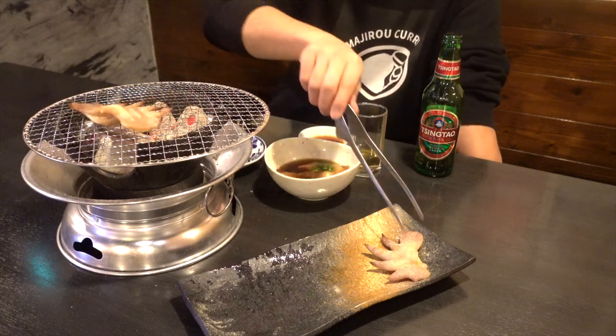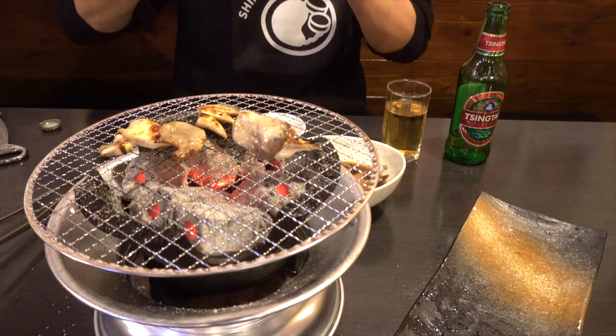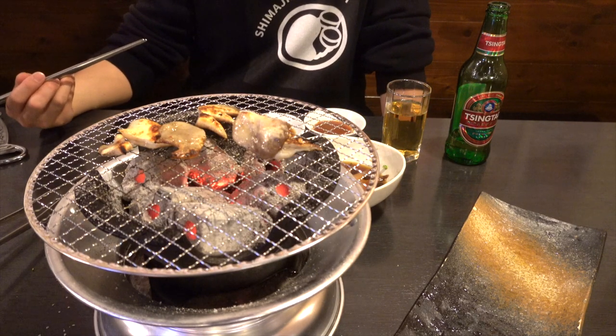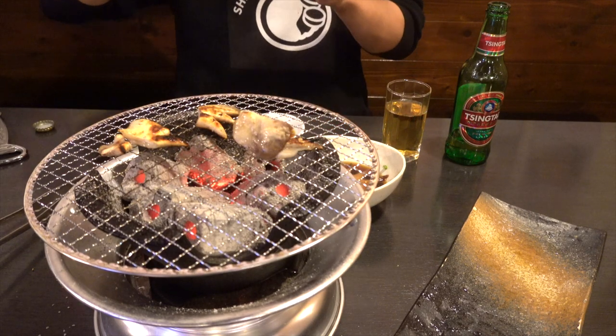Finally, let's grill the boiled one. Just in case, I cut it small. It tastes like pig's feet, so I also prepared vinegar miso. Oh yes, perfect match. Maybe you can slice it into thin strips and eat it as an appetizer.